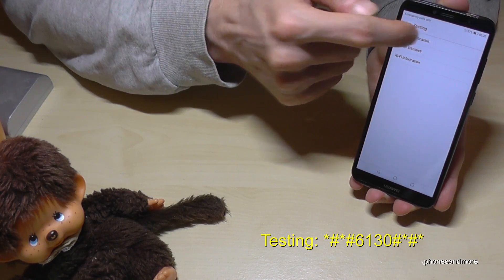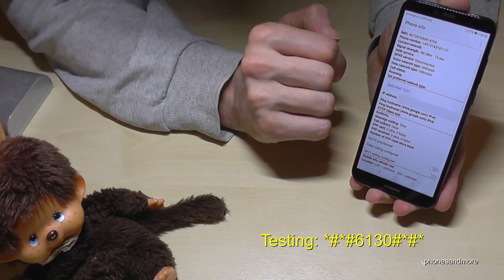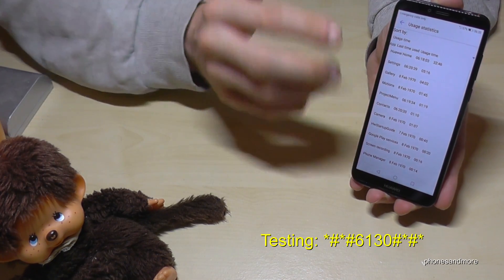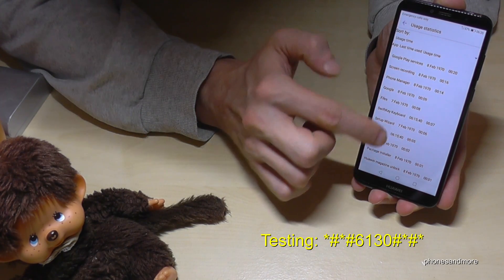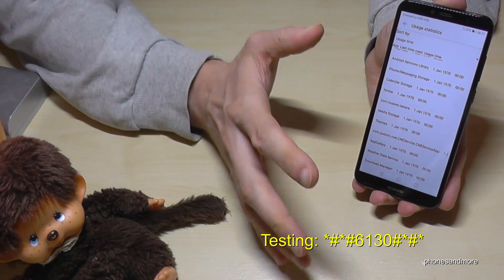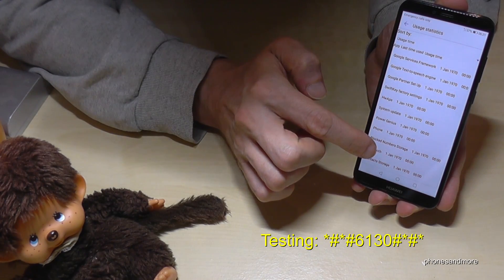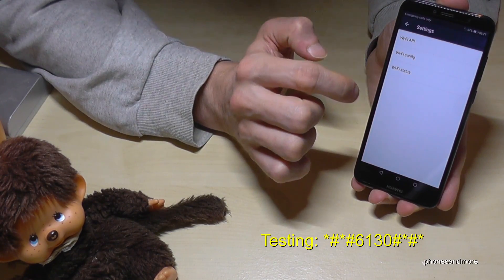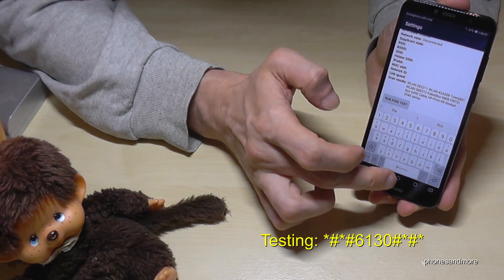Now we are in the testing mode. We have the phone information and you can choose the SIM card — I told you I have no SIM card inserted, so the statistics are empty. You can run a ping test for the first SIM or the second SIM. Some interesting thing is also the usage statistics: here you will find all the apps which run on the phone, and you see also when you have used them for the first time. Where it's written 1970, it means not that your phone is too old — it just means that you haven't used that app until now. I didn't really use that phone, so I'm just at the beginning. There's also Wi-Fi information — Wi-Fi status and so on. I actually have no Wi-Fi, but you can run also a ping test here.